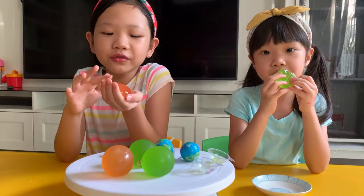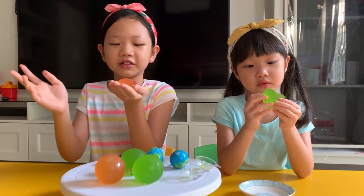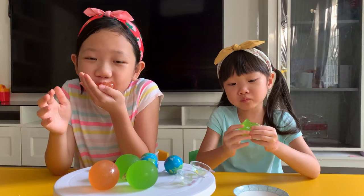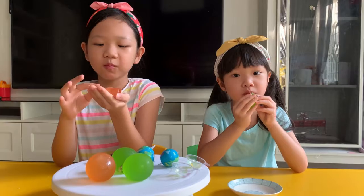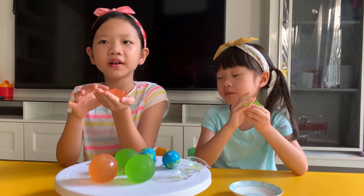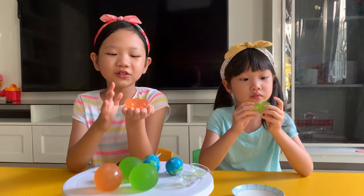I thought it was watery because it has bubbles in it, and it's also so jiggly. I thought it would be a little harder — I've never touched jelly before. It's so soft. It's so cute; I never put a whole jelly on my hand before but it's so wiggly.